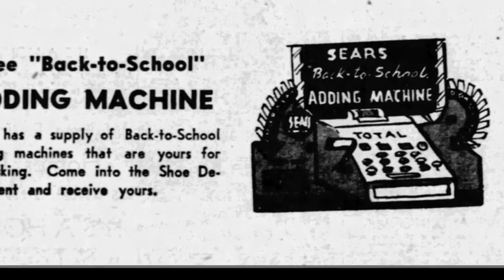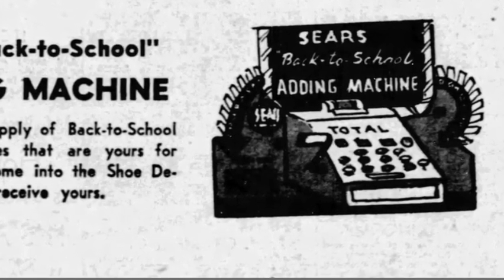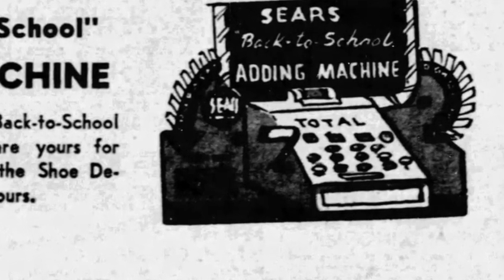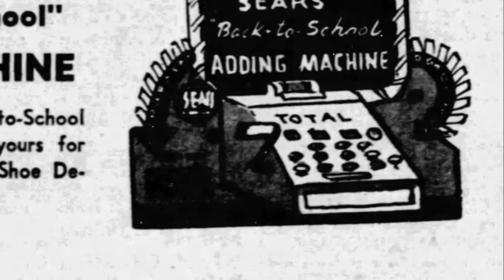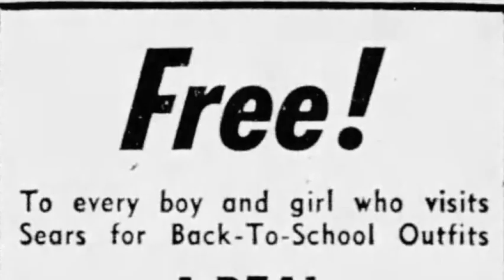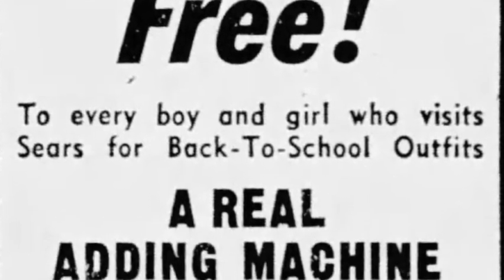Had you or I been a child in 1948, we might have noticed this ad for a free back-to-school adding machine. From the ad itself it's kind of hard to know exactly what you were getting, but that crayon candle looks promising. And if you were starting to doubt that, one look at this one — a real adding machine, it says.